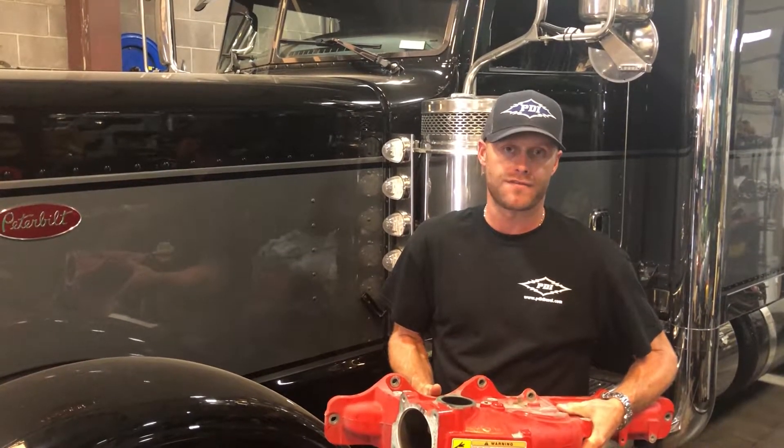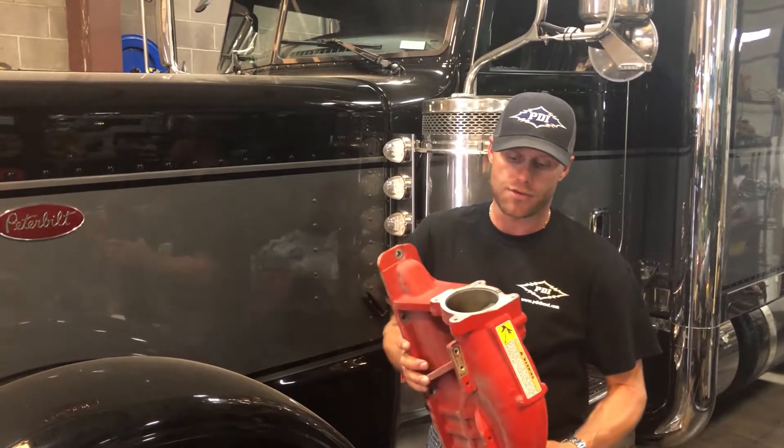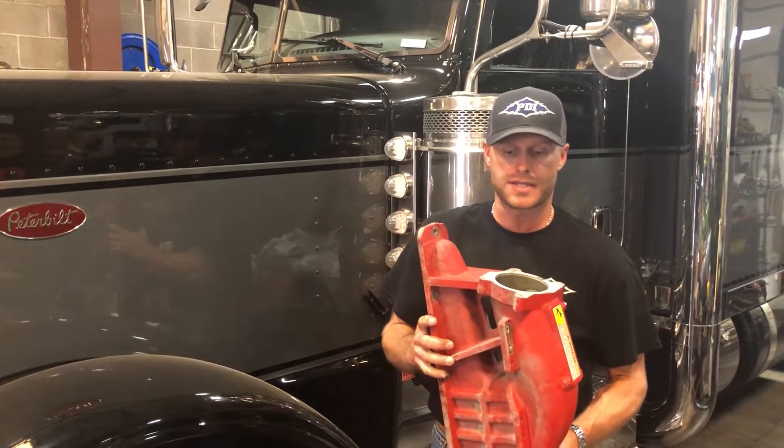Hey everybody, Lance Brown here with Performance Diesel Lane PDI. Just wanted to show you real quick, we're doing an intake manifold — the new Big Boss Intake Replacement Manifold for the ISX Cummins.